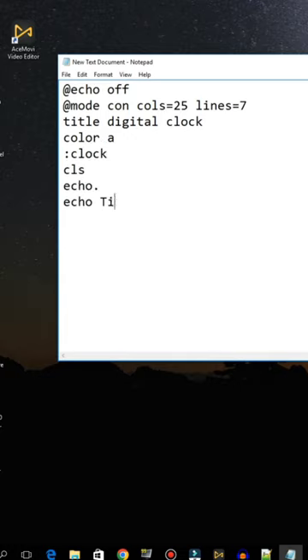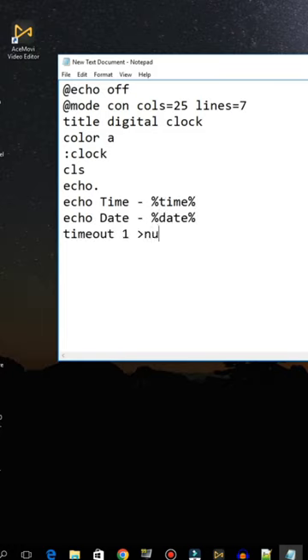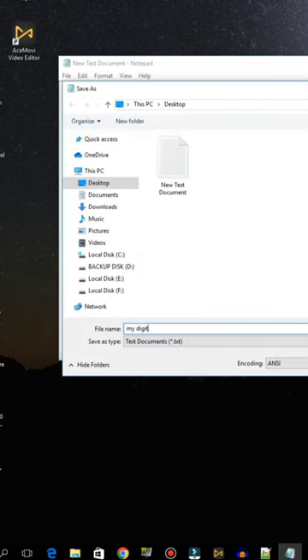Write cls and echo dot. Write echo time dash time. Write echo date dash date. Write time out one greater than null. Write go to clock. Let's save this as a bat file.